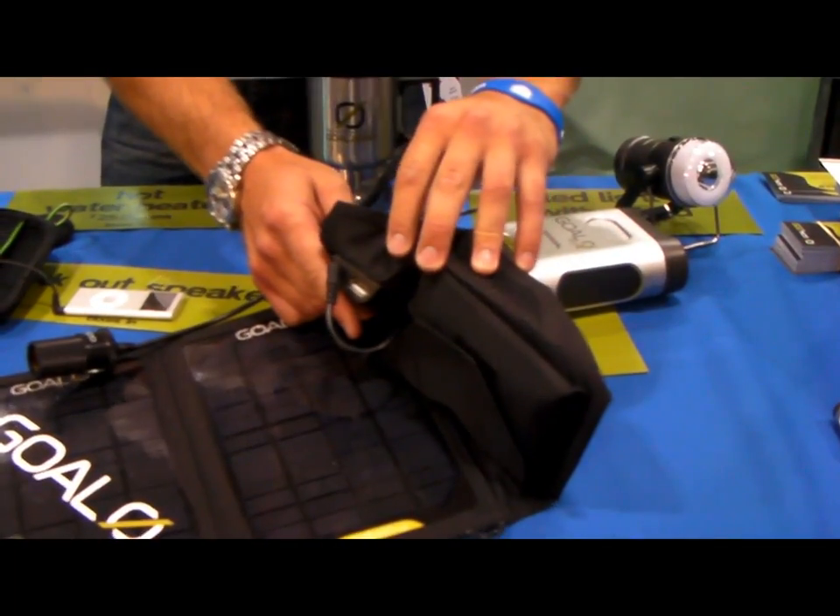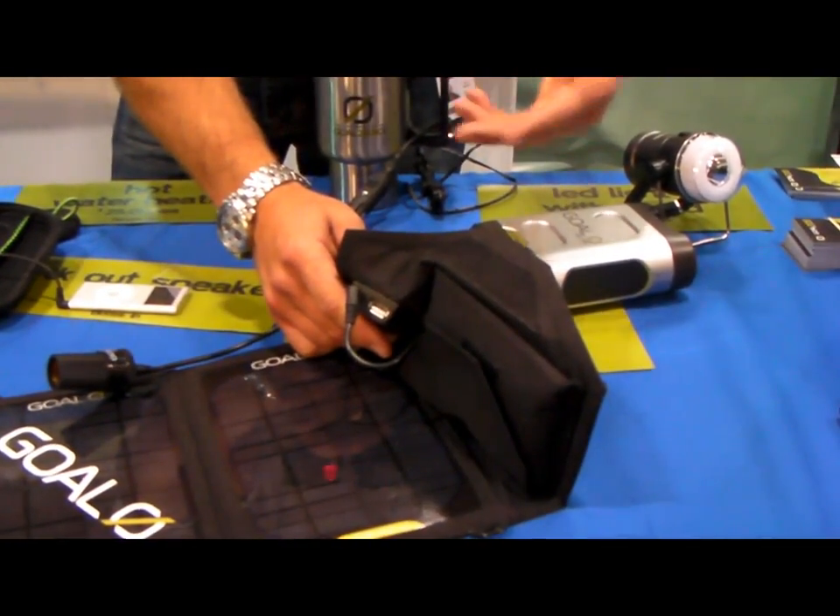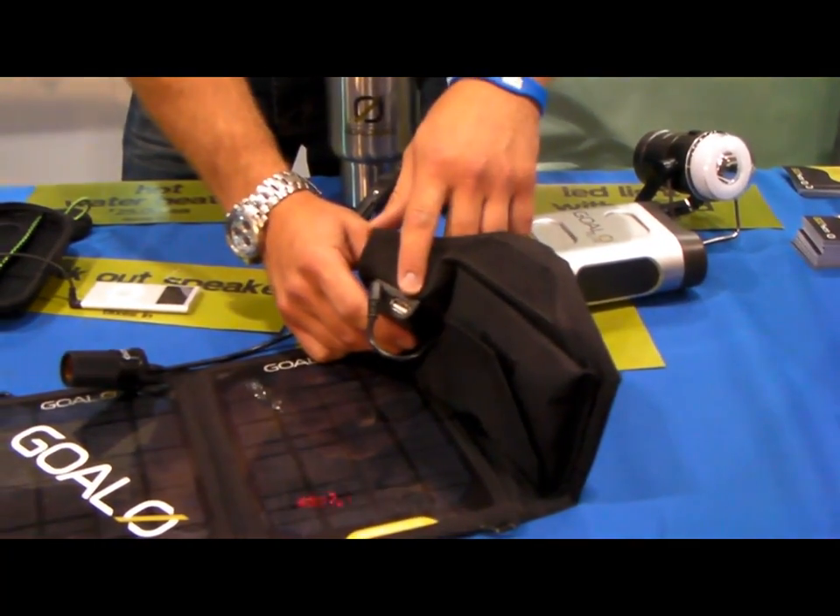You also have the USB output, so your iPods, cell phones, GPSs — things of that nature you can charge directly from the panel.